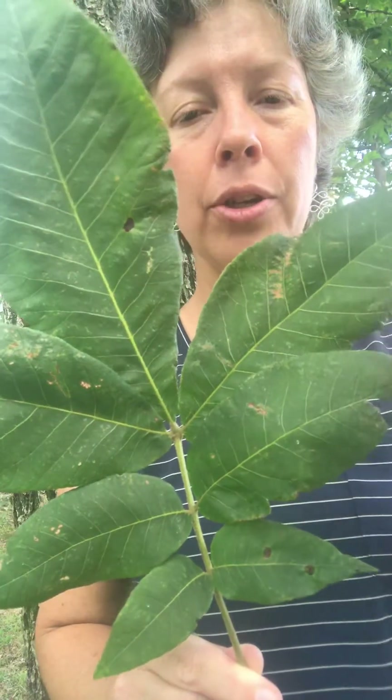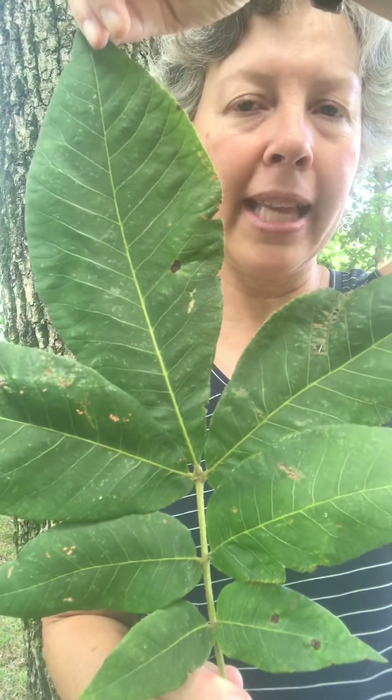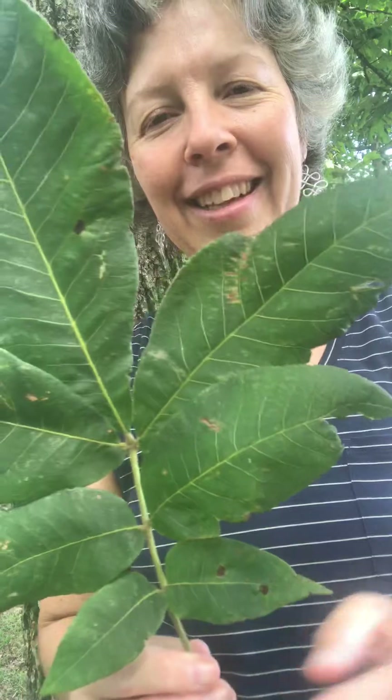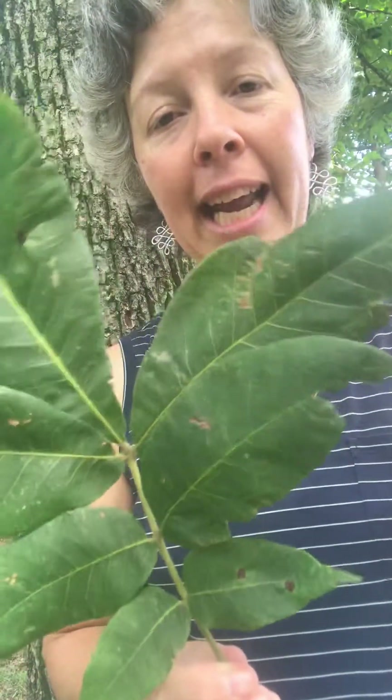So that's one, two, three, four, five, six, seven leaflets. You can also notice for most hickories that the terminal leaf, or the one at the end, is often the largest leaf. The leaves are a little bit fuzzy and they have a slightly serrate or toothed margin, but that's not something you're really going to notice about that leaf. I rarely look at the leaf margin to identify hickory trees — instead, I count the leaflets.